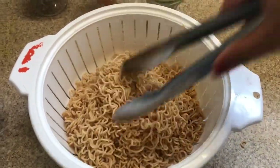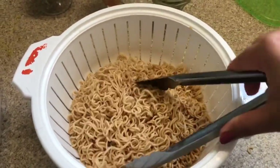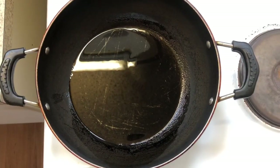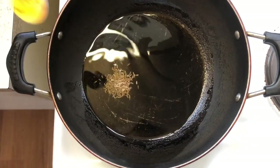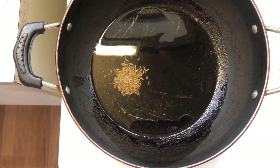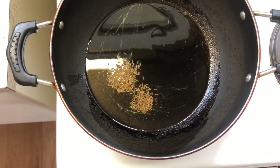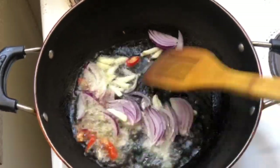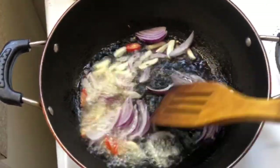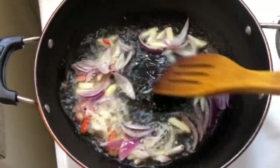I want to cut it from the pan. I will put it out of the pan. I'll take the zirah to fill the zirah. The first thing I want is to add some flavor.